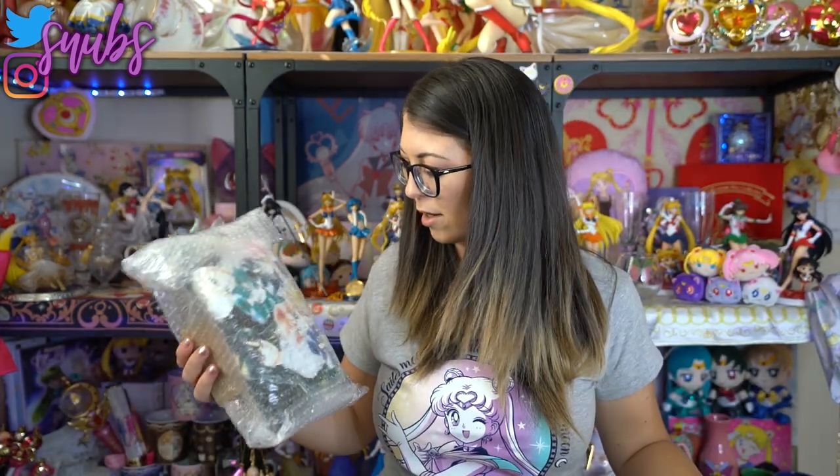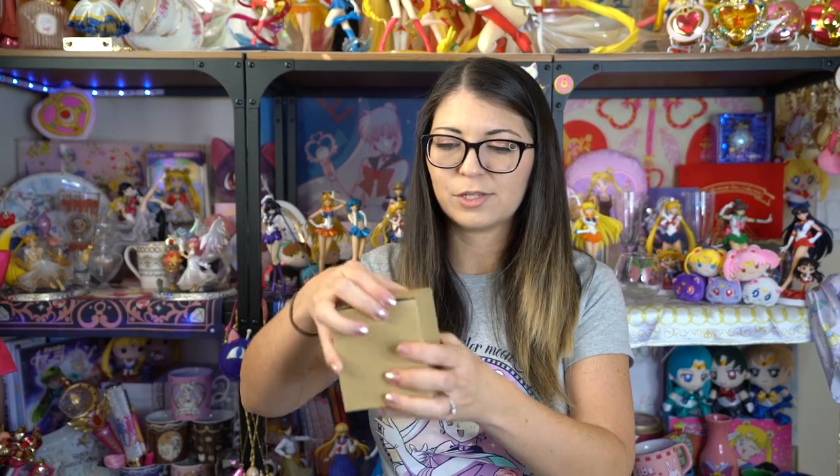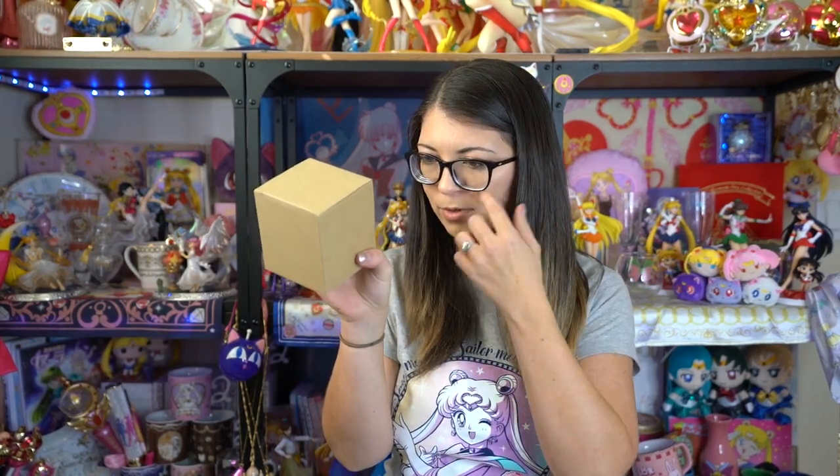So in here we have... it looks like a t-shirt and something else. So first off, this looks like a glass. I don't know — it'll take me forever to try to read that, so I'm just going to open it.